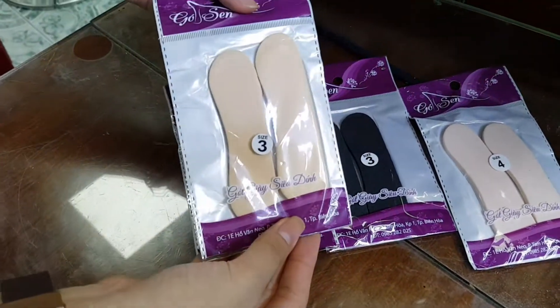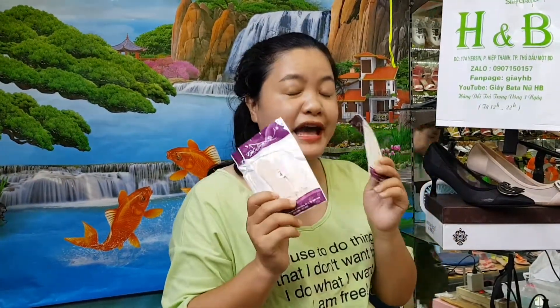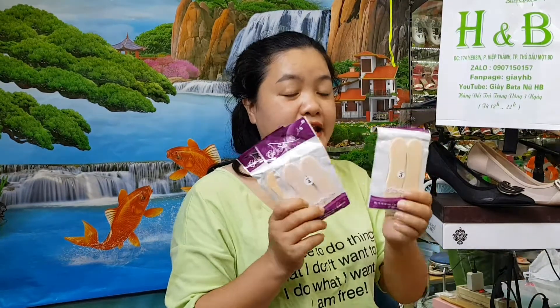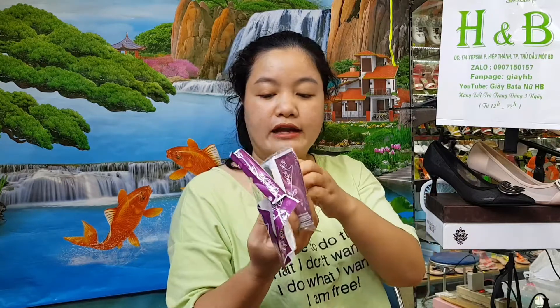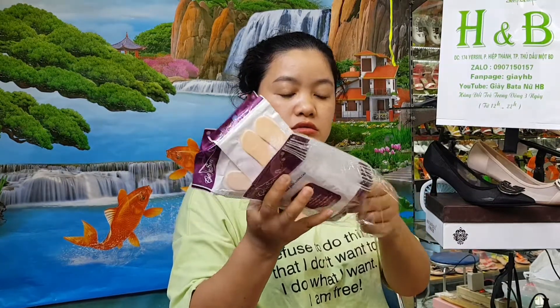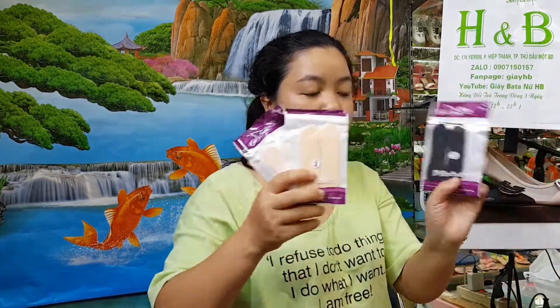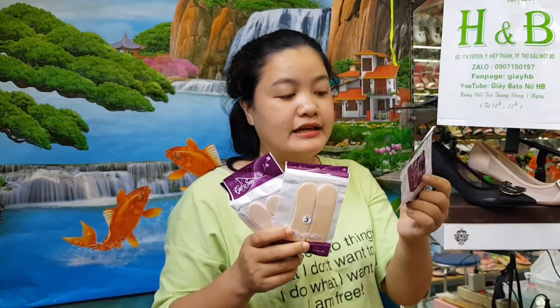Màu đen nữa — đây là miếng lót màu đen. Cái này có 2 màu: màu da với màu đen. Màu đen cũng có nhiều cỡ, tương đương với mỏng và dày. Đây là màu đen số 3.